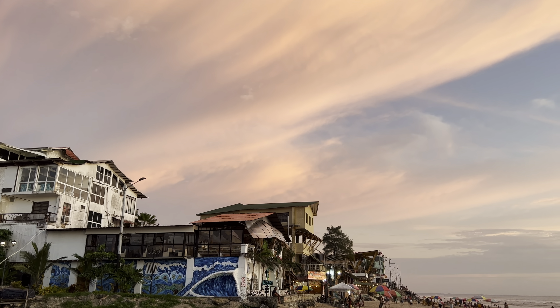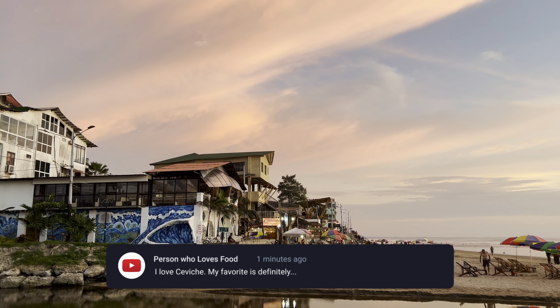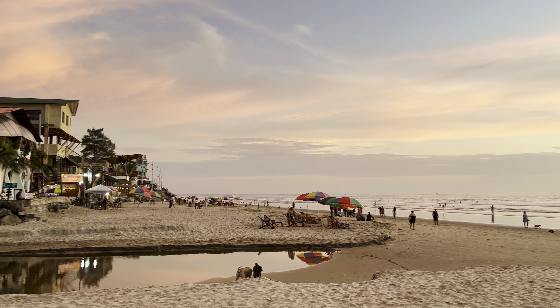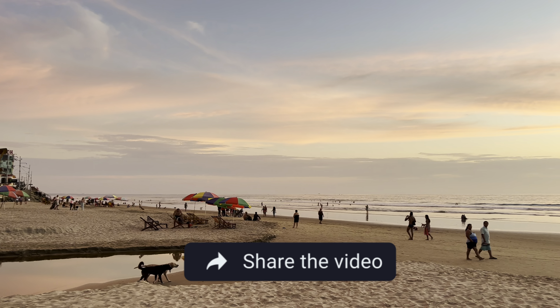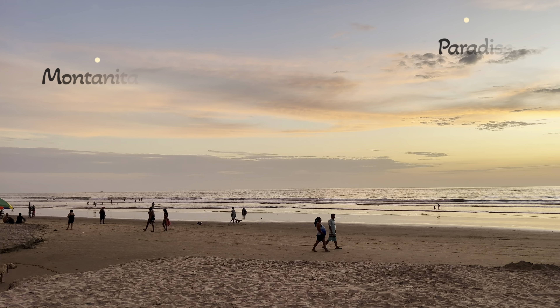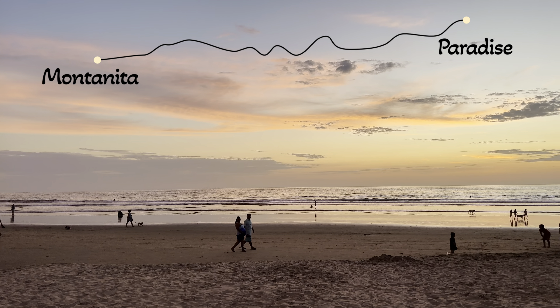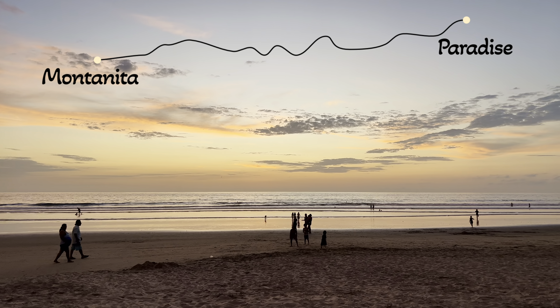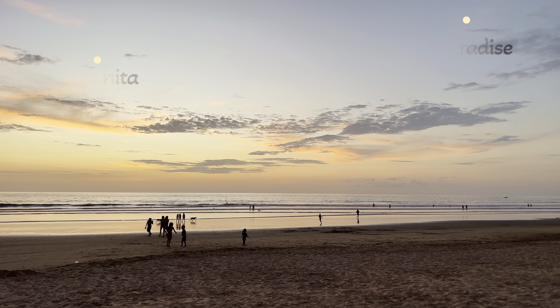Post a comment if you've eaten ceviche and what your favorite is. And if you've never had it, now that you've watched my video, would you eat it? With one more sunset from this Montanita beach, I'll be traveling north along the coast of Ecuador to a protected beach like none other. Click the next video to join the adventure beginning tomorrow morning.